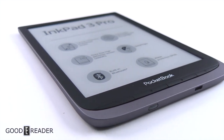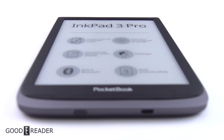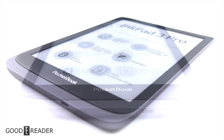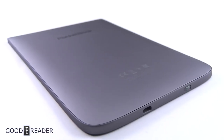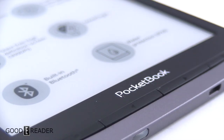The Pocketbook InkPad 3 Pro has a lot of pros and it has a lot of cons. It is a little bit slower and the features take a bit of time to load. It's also not the quickest device when navigating between applications — like going to notes, back to the book, or to the PDF. But it has a bunch of pros: it has customizable features in pretty much everything you do, whether it comes to an ebook, a PDF.